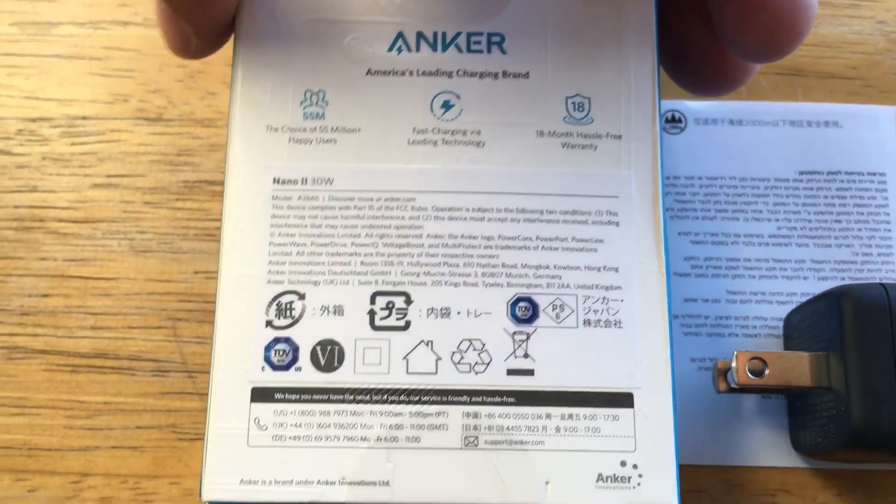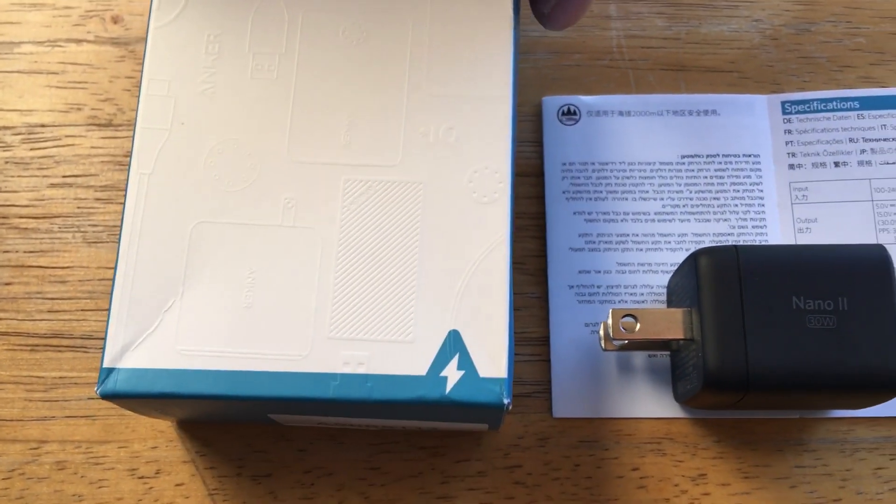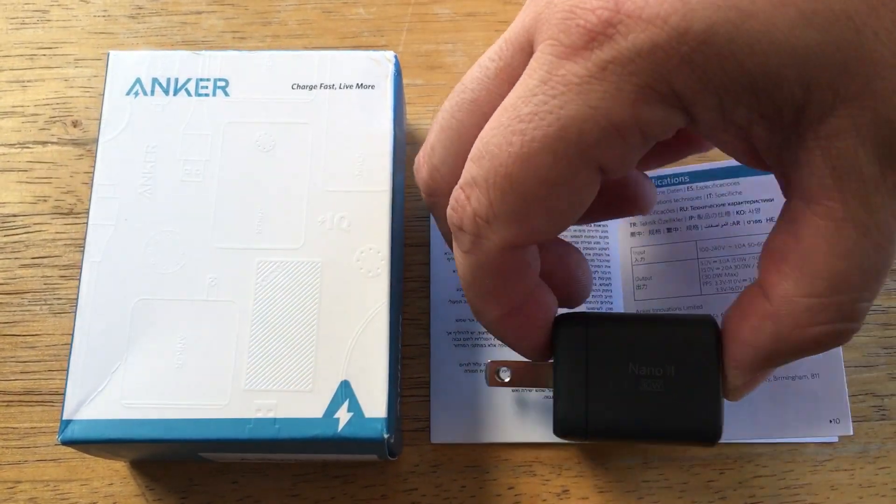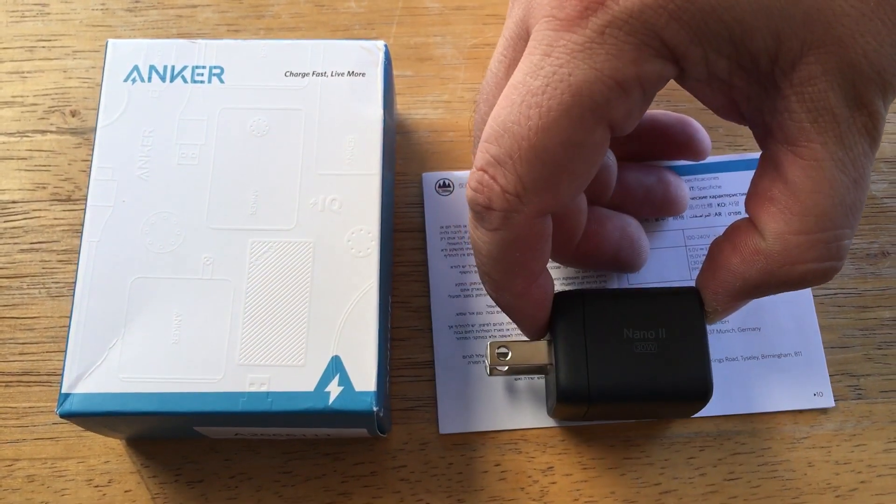Like I said, 30 watts of charging — so smartphones, tablets, computers even. All from this small little power adapter. And this is the Nano 2.